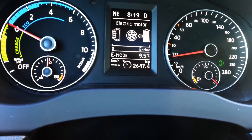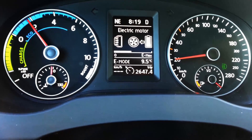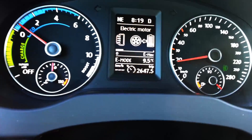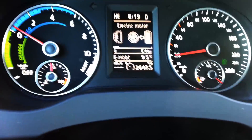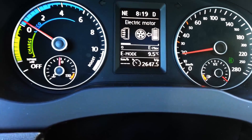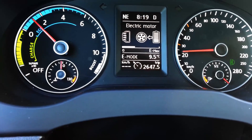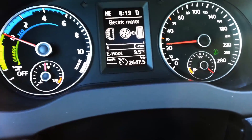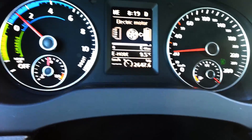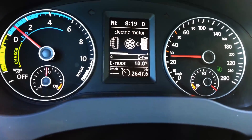Another thing is the braking — it's very powerful, probably one of the best I've seen in Volkswagens, but because it's a hybrid there's some regenerative brake lag. When you pull your foot back up, it takes the car a few milliseconds to release the brake because it's still charging the system. That bothered me at first but after a while I just got used to it.